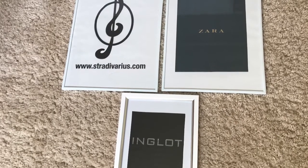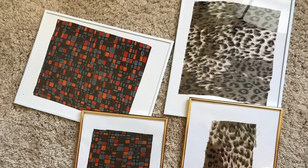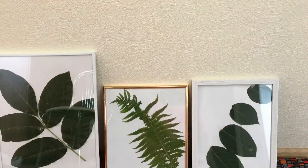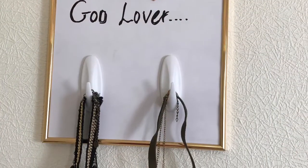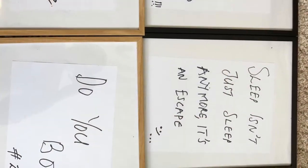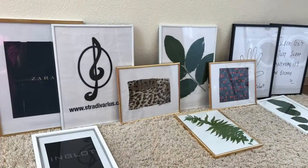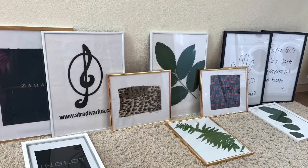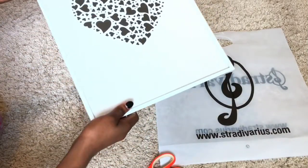Hi guys, you're all welcome to my channel! Thank you so much for tuning into this video. I'm going to be doing 5 DIY home decor projects using a picture frame, so if you're interested in knowing how to achieve all this, stay tuned and let's jump right into the video.